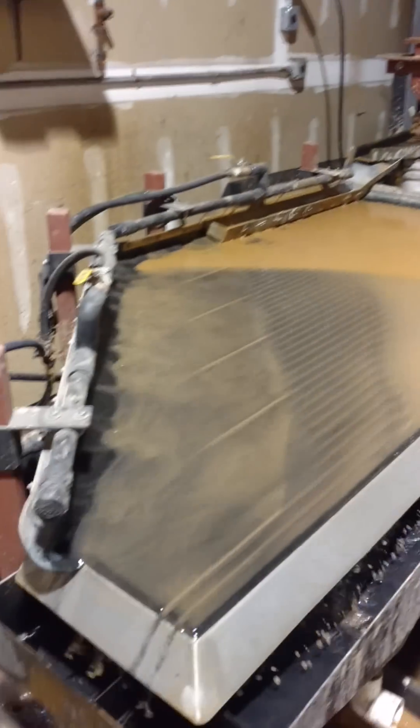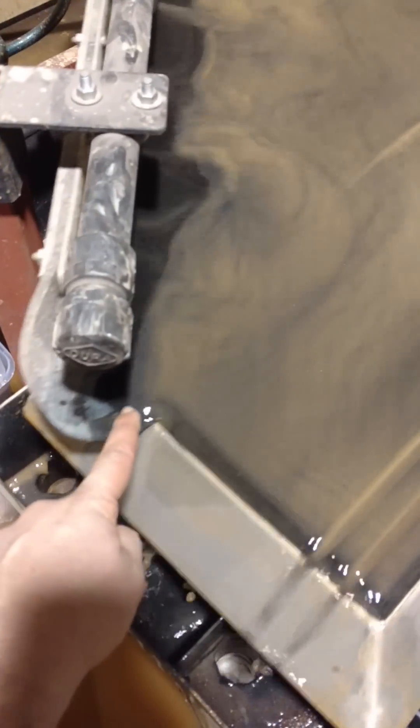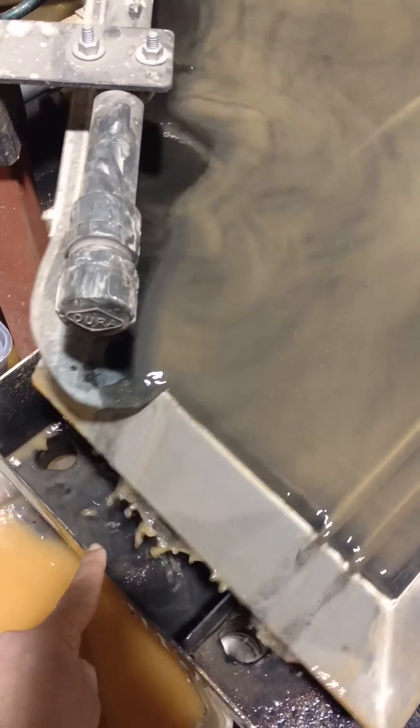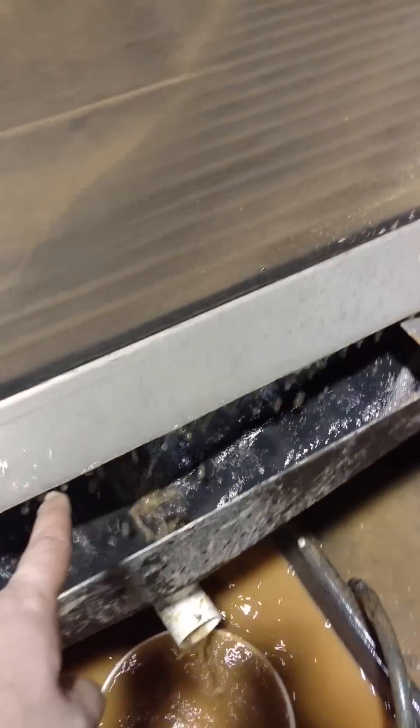So now we just ran another bucket. We're going to run another bucket and see how we did. The way this system works is your heavies are collected in what's known as the number 1s. The number 2s take your black sands and sulfides. The number 3s are a safety. See how fine the ore is ground — just enough to liberate the gold.